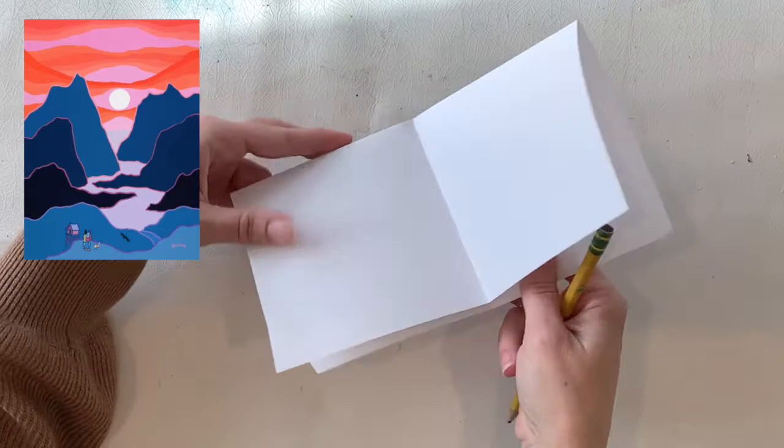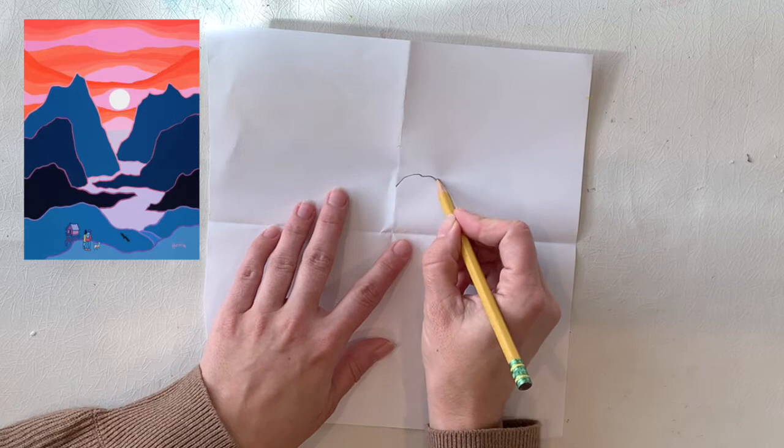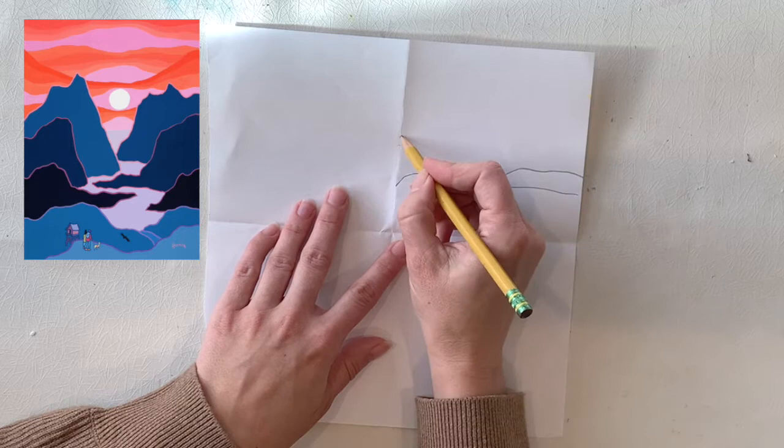You're also going to need a scrap sheet of paper and a pencil just to plan out your painting. So here I have my scrap sheet of paper and I folded it up into four boxes. I started by looking at a painting by Ted Harrison in the corner of the video, which I searched up online, and I'm trying to draw a little quick sketch inspired by this painting.